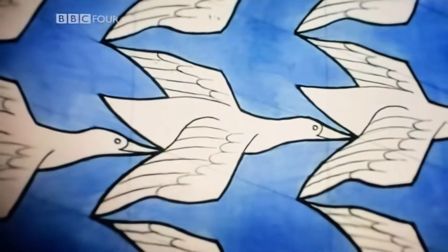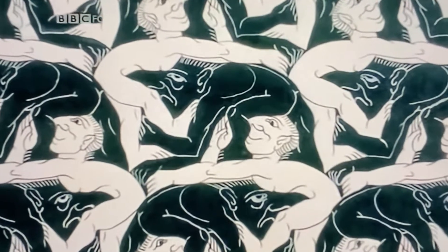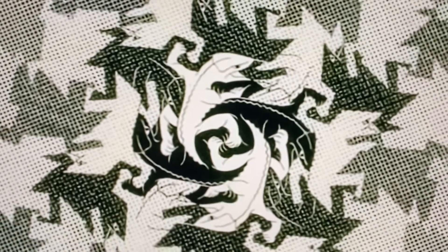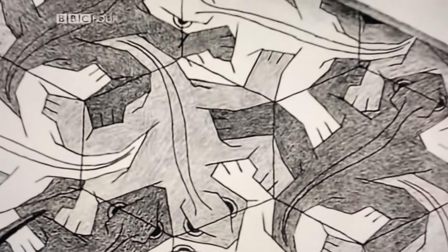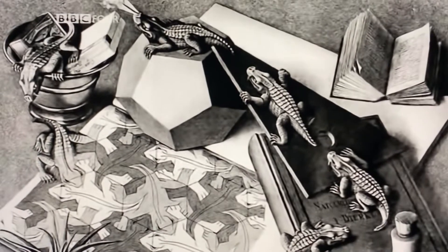What Escher does with this rather simple, stark, abstract mathematics is to add a human dimension and a fantastical dimension. He has little animals, little lizards, dragon-like creatures, funny little men, goblins, and things like that. And he uses those for the shapes of his tiles. M.C. Escher is known as the father of modern tessellations. He created 137 unique designs and extended tessellations into works of astonishing and puzzling beauty.